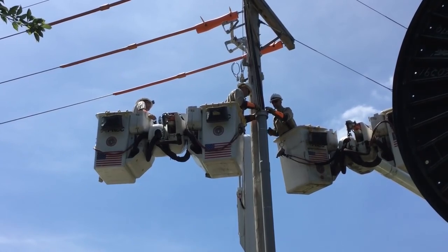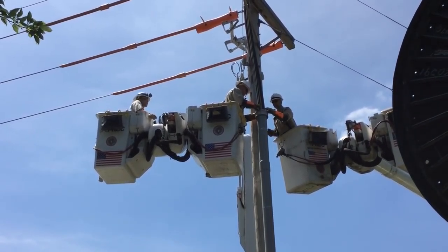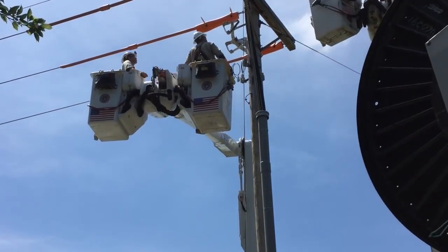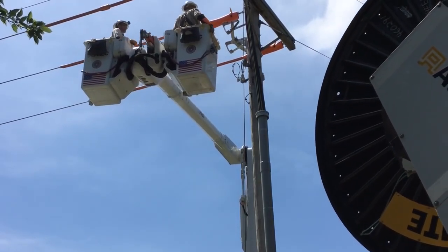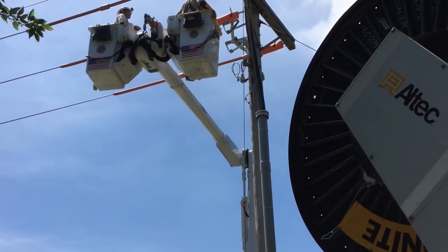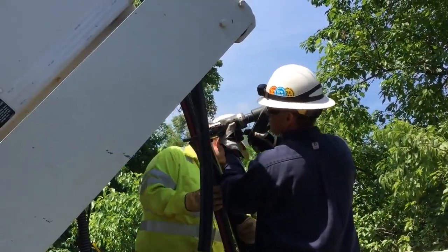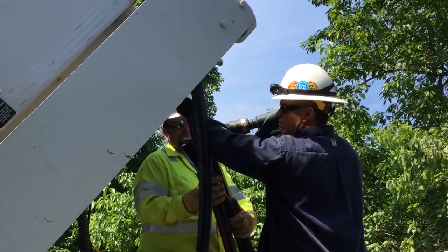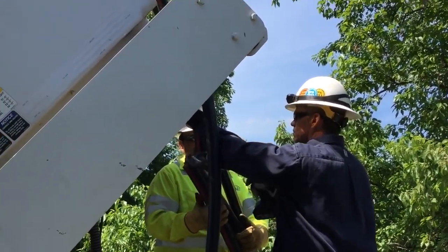Next we see that the cable is now in place, with both bucket trucks working on and securing it down. As they pull away from the pole, a cable pulling reel comes into the frame on the right. Let's take a look at what that's doing — at the other end, they're making fresh cuts or fresh terminations of the cable on that reel.